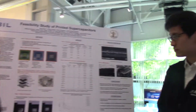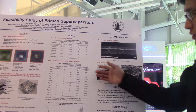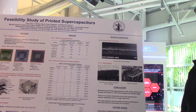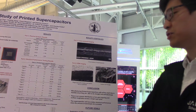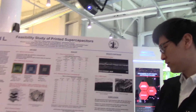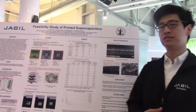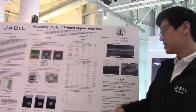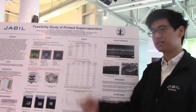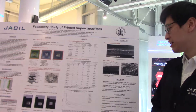We already proved that samples with Vendor A electrolyte can hold a charge, but we still need to determine how long they can hold charge to prove the feasibility of the printed supercapacitors. We performed two self-discharge tests — one for the supercapacitor with Vendor A electrolyte and one for Vendor B. As shown in this graph, all Vendor A samples are able to hold charges for a certain amount of time. The sample with a triple carbon layer and double electrolyte layer can hold a charge for 138 seconds.